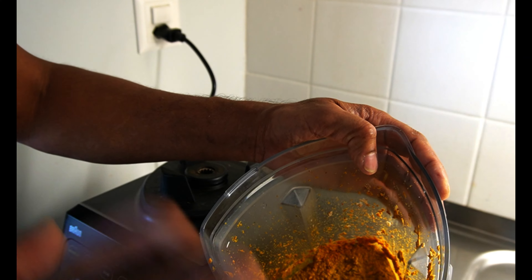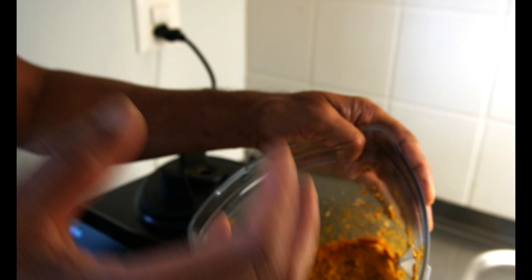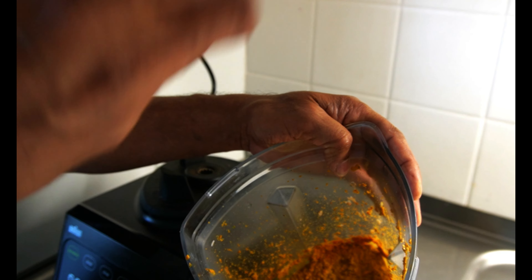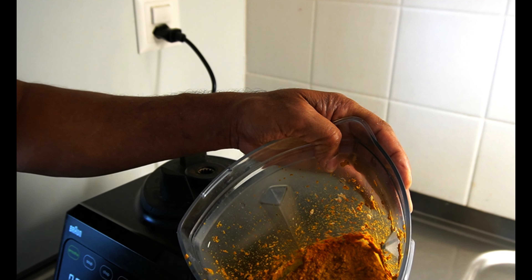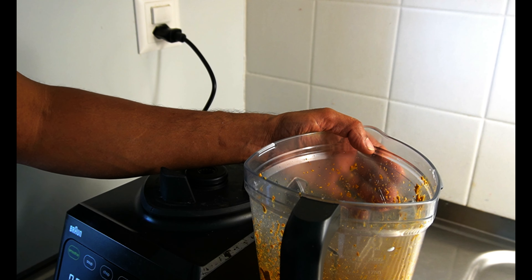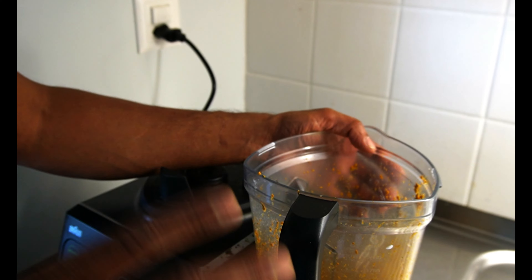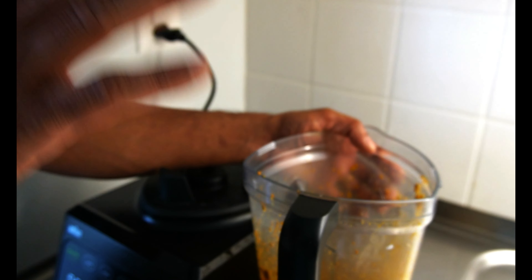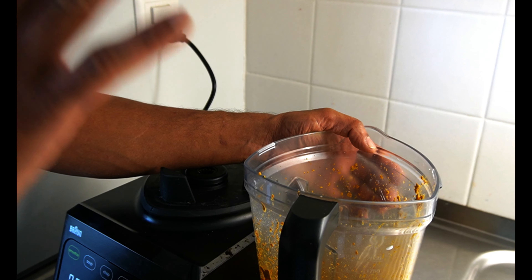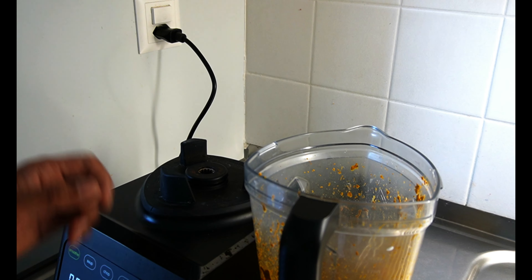Press the pan and allow the mixture to dry out. You can see the ingredients in the liquid — this is a nice dish. You can enjoy the taste, which is very good.